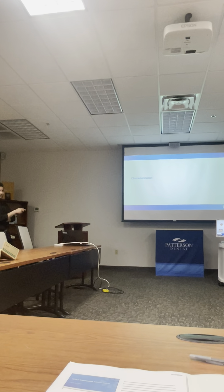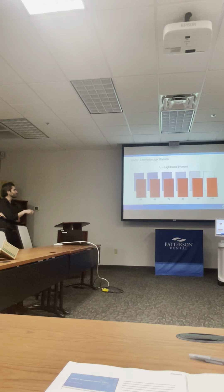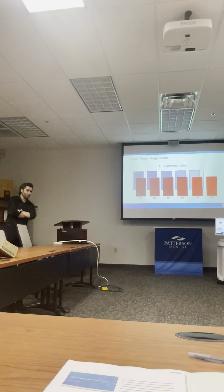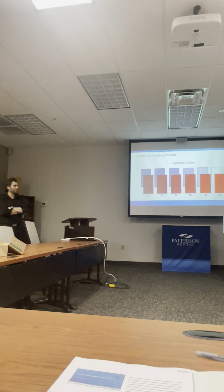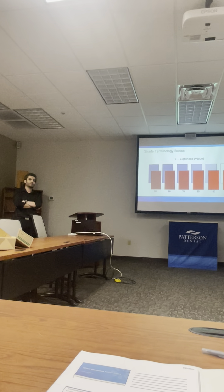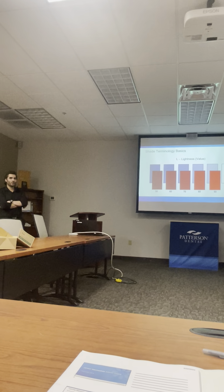Characterization. Everybody still good? Before we start talking about characterization, we're going to go through some boring science stuff. Everybody cool with value, chroma, and hue? Anybody who doesn't know what that is — we're going to go through it anyway.